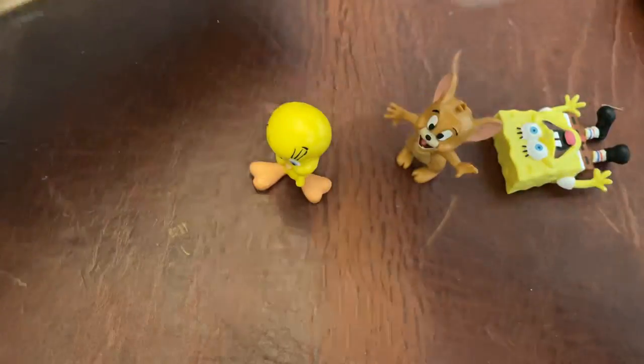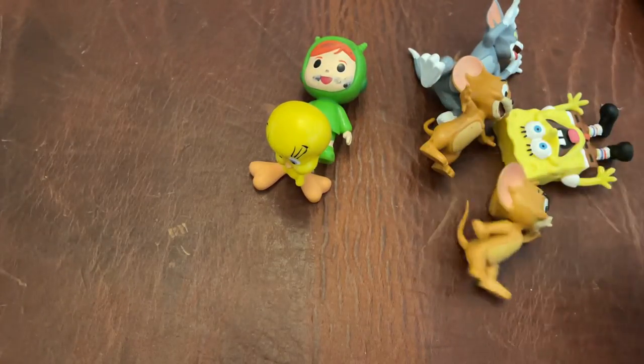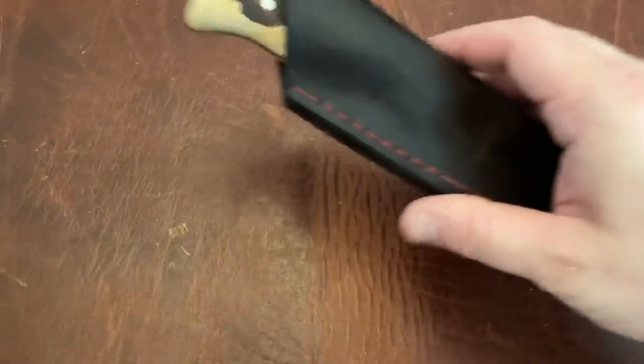This is really cool - my kids are gonna love this. A couple of Looney Tunes characters and Spongebob. Very cool. All right, let's go ahead and get to the actual knife.